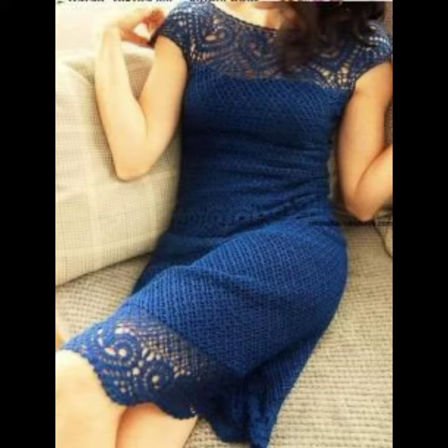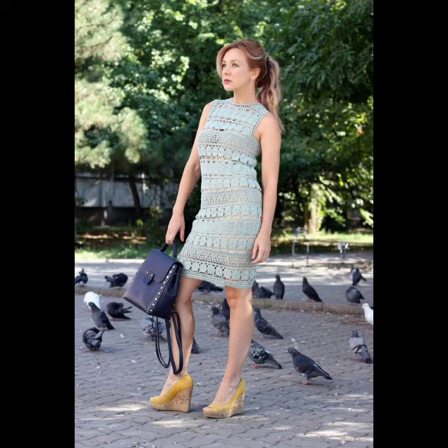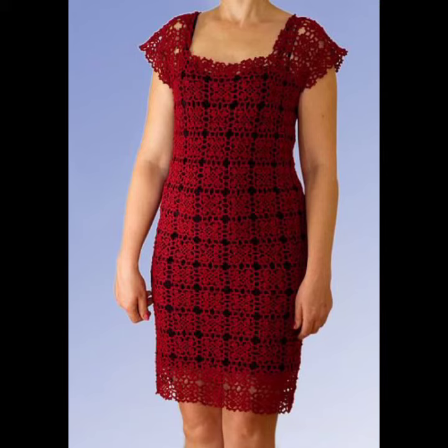You can make body-con dresses, off-shoulder dresses, cold-shoulder dresses, sleeveless dresses, half-slit dresses, and many other different designs. You can wear these crocheting short dresses at your parties, functions, casual days, working days, wedding ceremonies, and for many other different purposes.